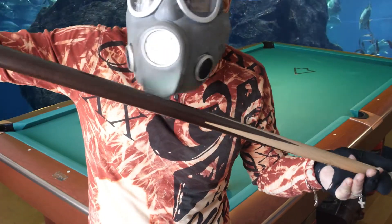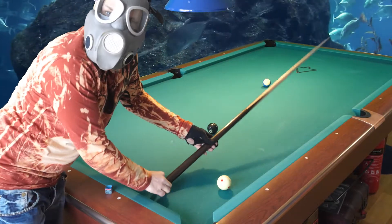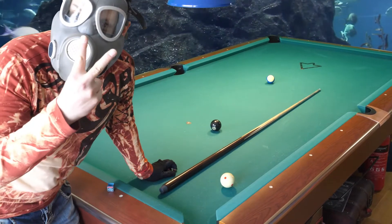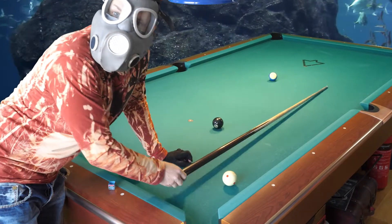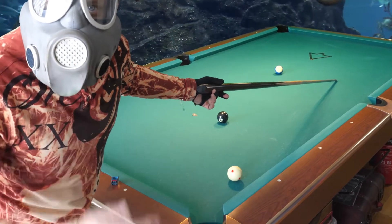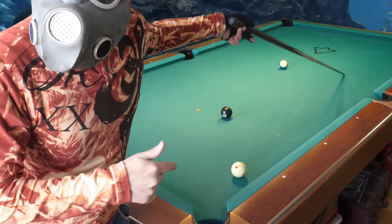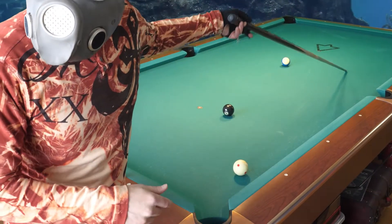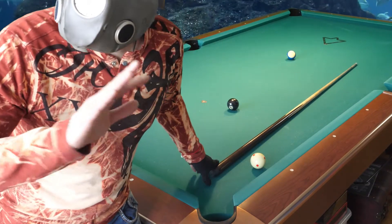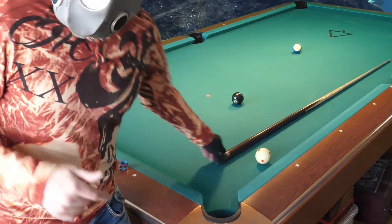There are two ways to shoot: horizontal or elevated. Obviously you can't play with the cue too low to the ground either, because then you won't hit the cue ball. If you elevate the cue, you will miss — guaranteed. Nobody can make the balls with an elevated cue, but if you keep it horizontal, making the balls becomes very easy to learn.